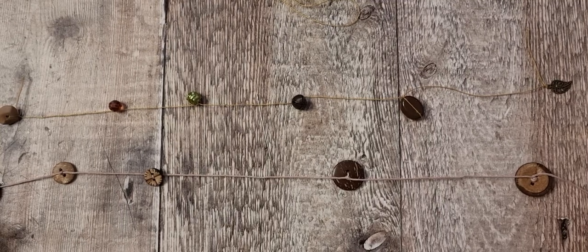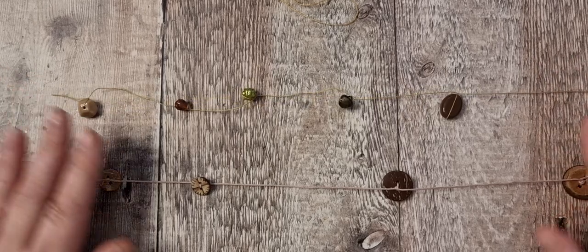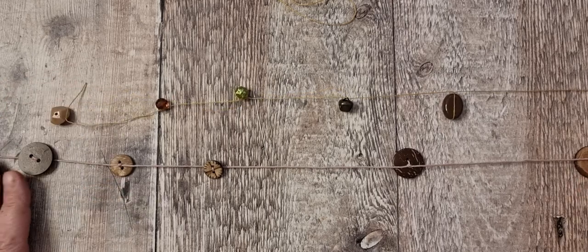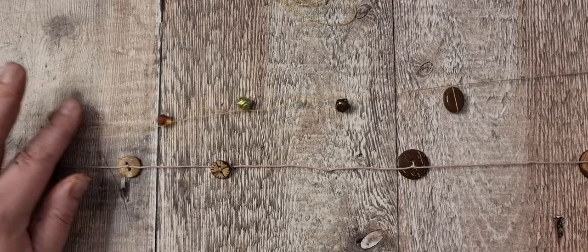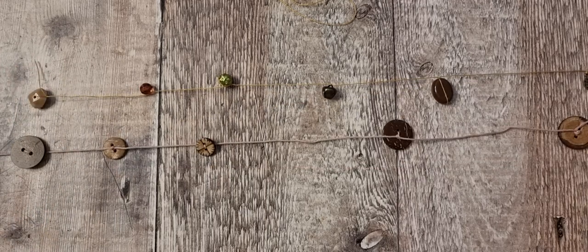Hi there, welcome back — it's Tanya from Tutter Treasures. We're a bit close to the desk today because we're doing fiddly stuff, and I'm hoping it's not going to be too fiddly and faffy. I've made two up to test it out and I have done these before, about a year or so ago. What I'm making is a couple of tassels.